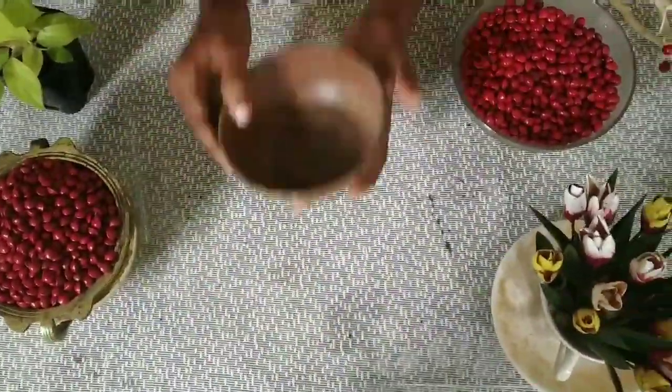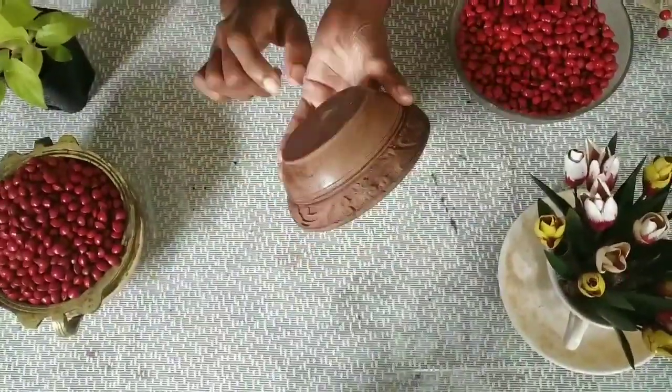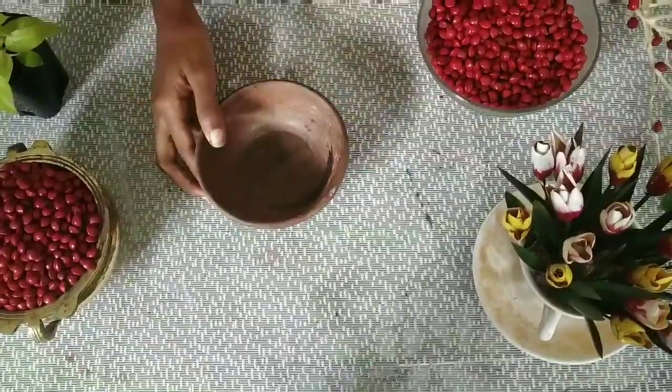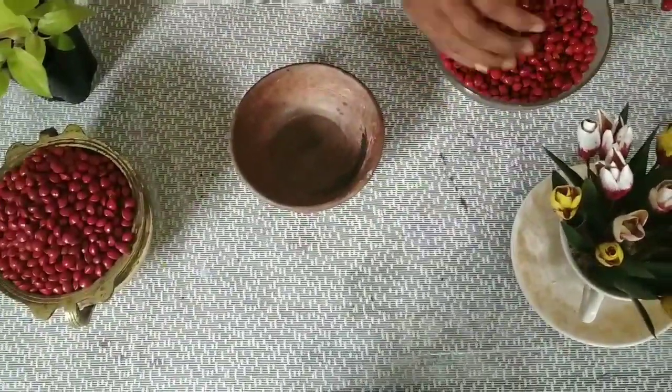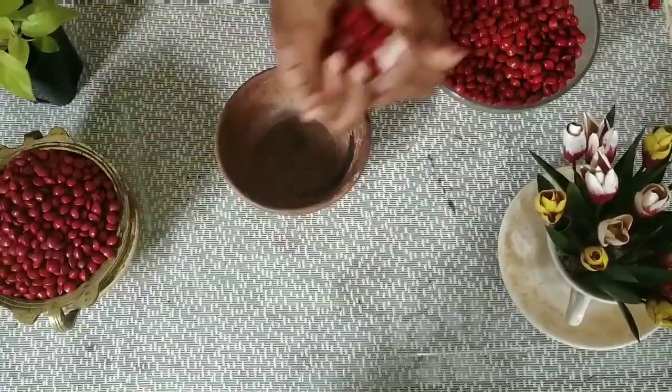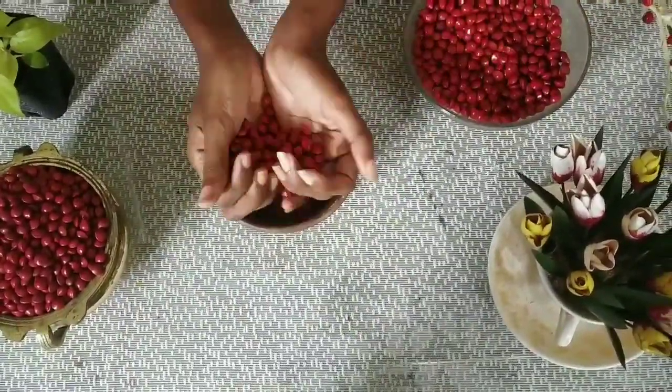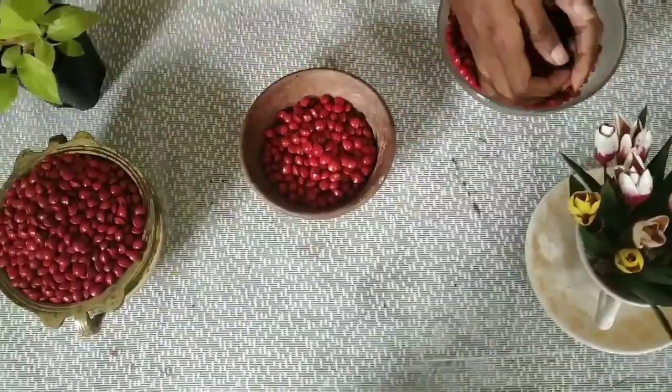Now I have a small bowl of wood, a glass bowl, and a small bowl of wood.